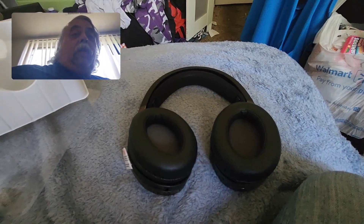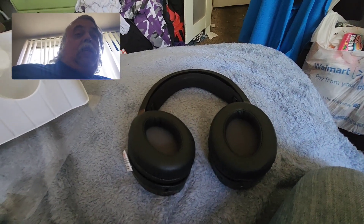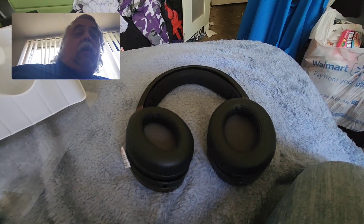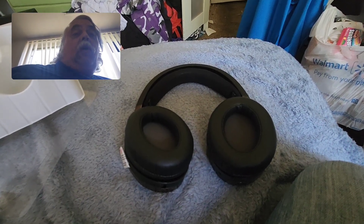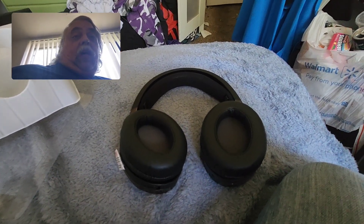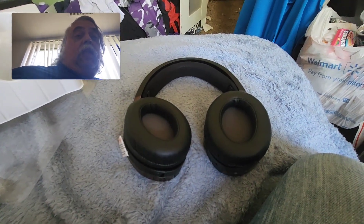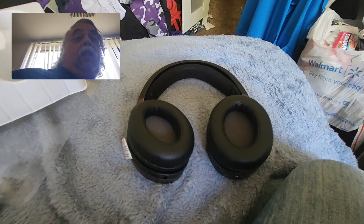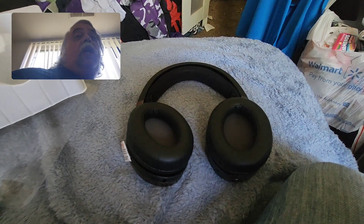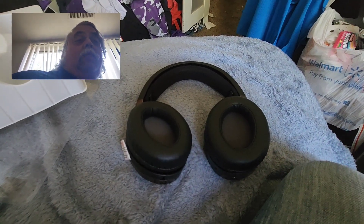With that done, this has been another unboxing from LJ's Unboxing — I'm Larry, your host. If you like what you see, hit the like button, and a subscription would be awesome — hit the bell icon for notifications any time I have the time, the energy, or the money to make these videos. Until next time: peace, love, and birthday cake M&Ms, because they're great. Peace.